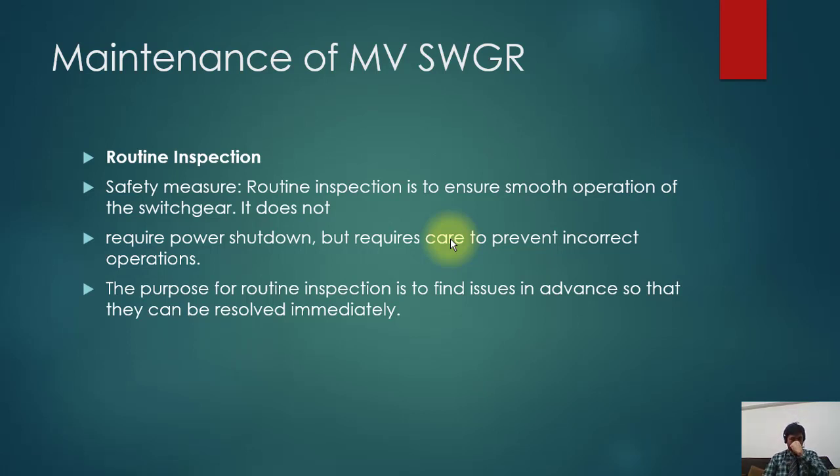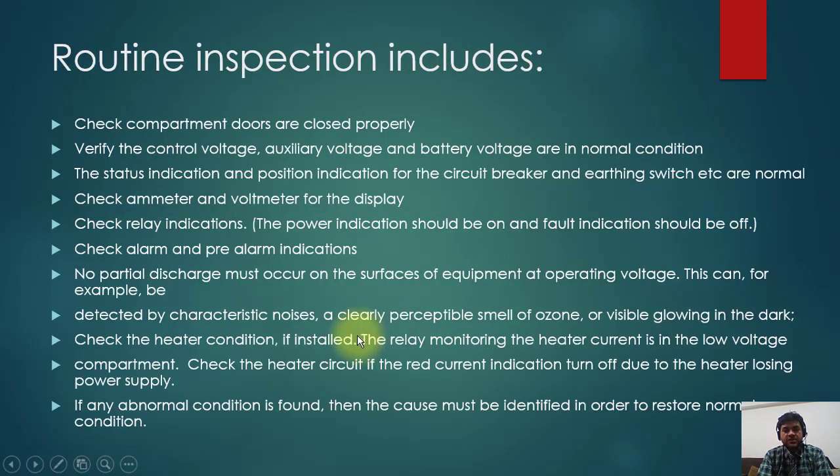Regarding maintenance of switchgear: there is routine maintenance and service maintenance. Safety measures apply to both. Routine inspection ensures smooth operation of the switchgear — it does not require a power shutdown but requires care to prevent incorrect operation. The purpose of routine maintenance is to find issues in advance so they can be resolved immediately. Routine inspection includes checking compartment doors are closed properly, verifying auxiliary voltage and battery voltage are in normal condition, checking status and position indications for the circuit breaker and earthing switch, checking ammeters and voltmeters for their display, checking relay indications — power indication should be on and fault indication should be off. Check alarm and pre-alarm indications. No partial discharge must occur on the surface of equipment at operating voltage; this can be detected by characteristic smell of ozone or visible glowing in the dark.